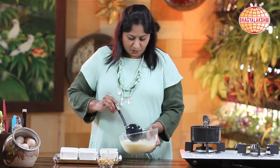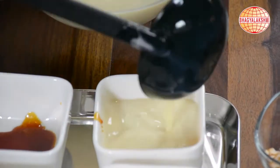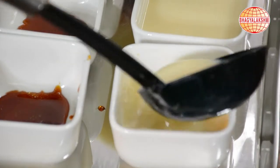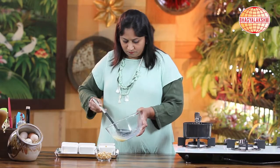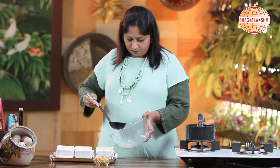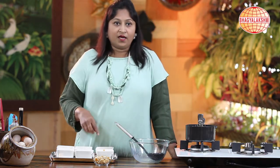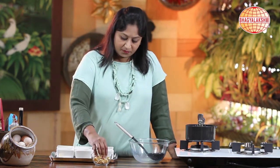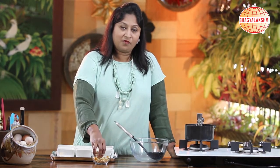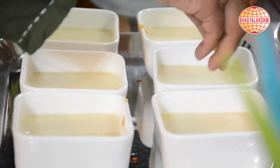Now I shall pour this into the moulds. I would prefer to add some cashew praline — this can be added in the middle of the baking as well, but you can even put it in at the beginning.